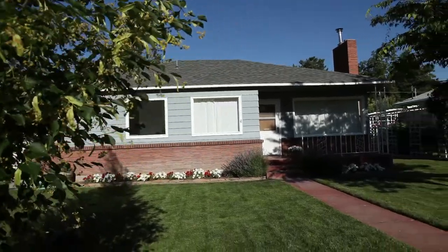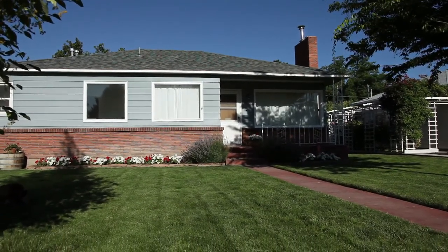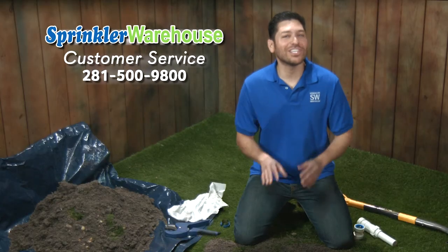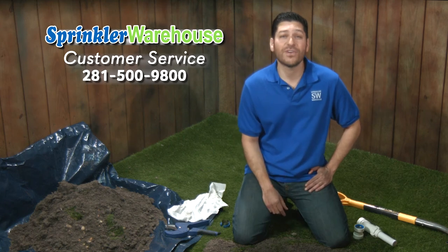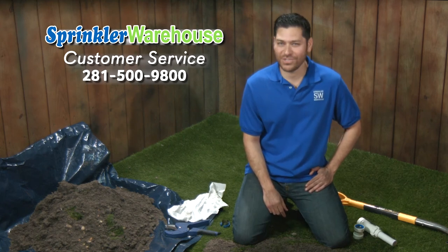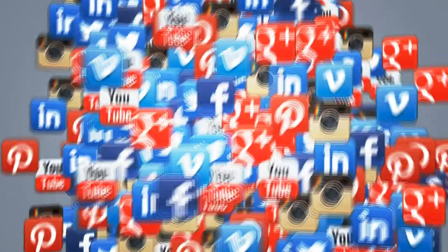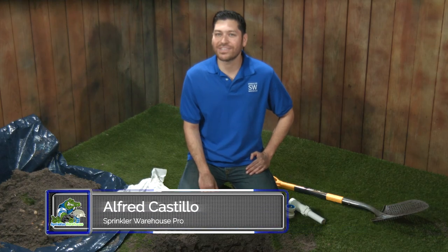Remember, Sprinkler Warehouse has everything you need to keep your irrigation systems up and running so that your trees, lawn, flower beds and gardens are lush and beautiful. If you have any questions about our products, call one of my buddies in the customer service department at 281-500-9800. They really know their stuff and they'll get you squared away. Feel free to leave a comment and let us know what other subjects you are interested in learning about. For Sprinkler Warehouse, I'm Alfred Castillo, your Sprinkler Warehouse Pro. Bye.